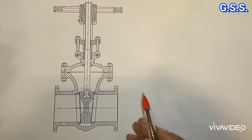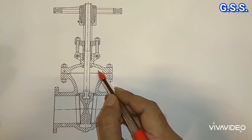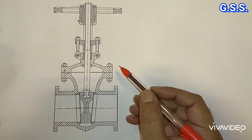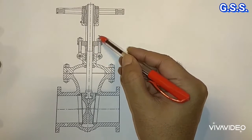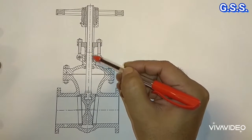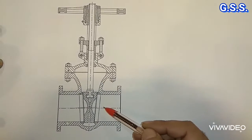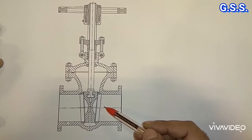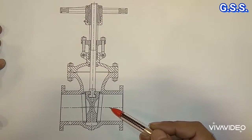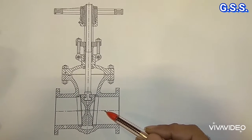When we use this type of ordinary gate or globe bulb, we normally get some leakage of fluid through this gland packing. If the fluid is non-toxic and non-hazardous, then it is okay because it will not be harmful to the atmosphere and harmful to plant operators.